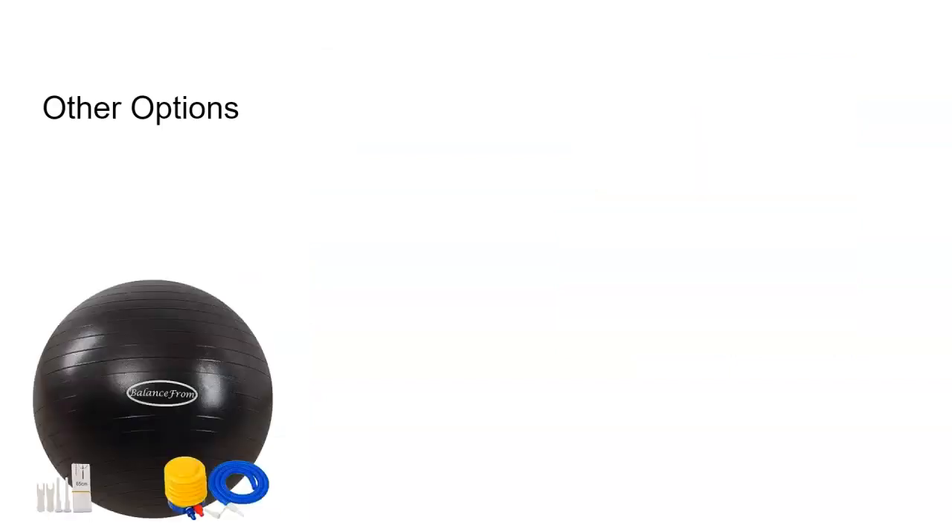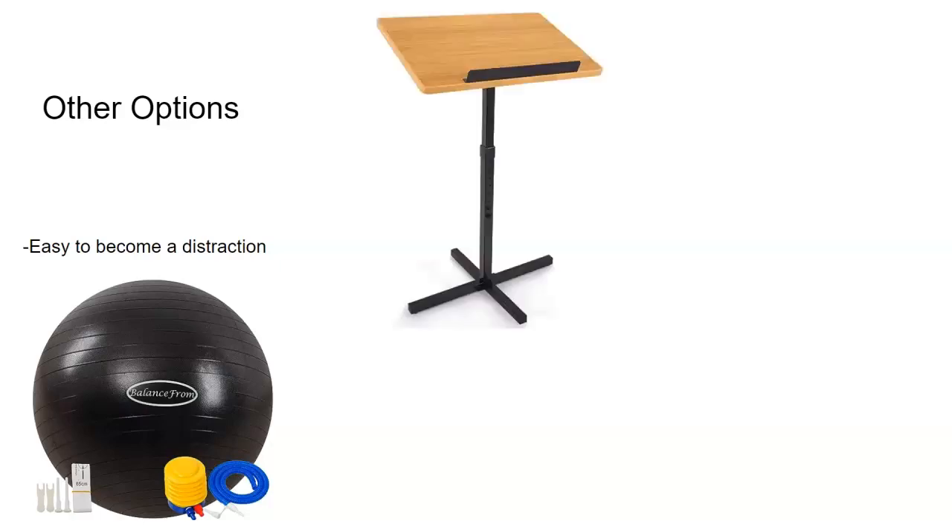Some other options we tried would be a yoga ball. I tried different yoga balls — different sizes, different textures. The yoga balls can become a distraction very easily. It came to a point where all students wanted the yoga balls. Yoga balls are great for bouncing, so there are many opportunities for distractions with a yoga ball that the other seating options didn't really provide.